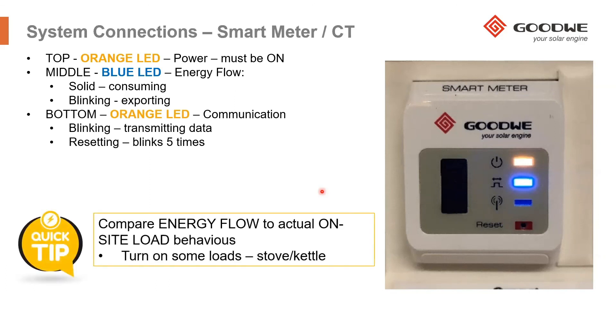The blue LED is very important and handy to observe, as it gives a quick indication of whether the smart meter and CTs are installed correctly. For example, if you turn on a kettle or stove and the system should be drawing power from the grid, the middle LED should be solid on (consuming). But if it shows exporting instead, that indicates the CTs may be in the wrong location or pointing in the wrong direction. This is a very useful clue when troubleshooting the PV system.